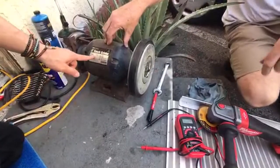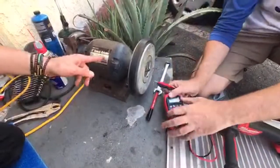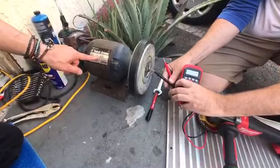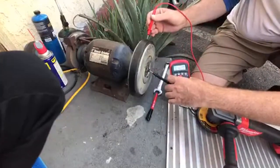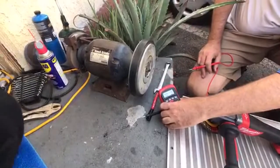This turns at — okay, what model is this? This turns at 3,450 RPMs. Let me plug this in just so we can show it turn a little bit. And then everyone can see how unbalanced it is.